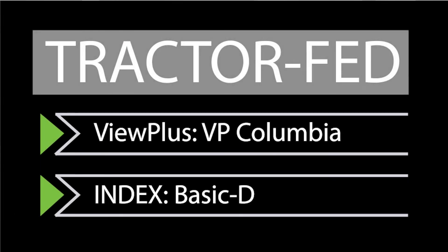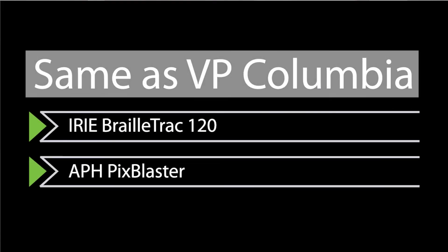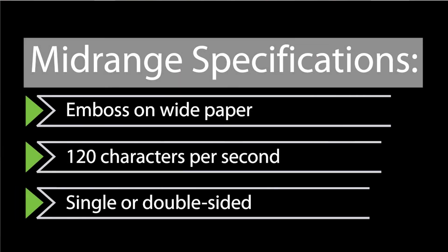For tractor-fed embossers, you've got ViewPlus making the VP Columbia, and Index making the Basic D. Under those you've got ViewPlus making the Irie Braille Track 120 and the APH PixBlaster, and Index making the HumanWare/Enabling Juliet 120 and the APH PageBlaster. For sheet-fed, you've got ViewPlus making the VP Delta and the corresponding Irie product, the Irie Braille Sheet 120. These mid-price embossers can all emboss on wide paper, all have speeds up to 120 characters per second, and they all do double-sided interpoint.